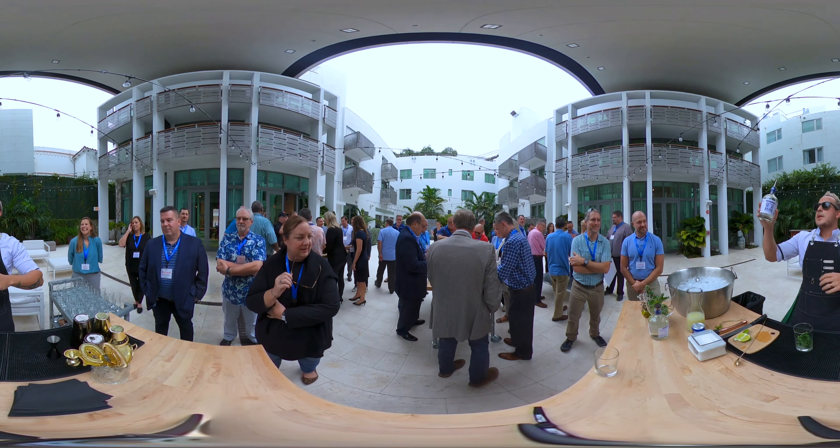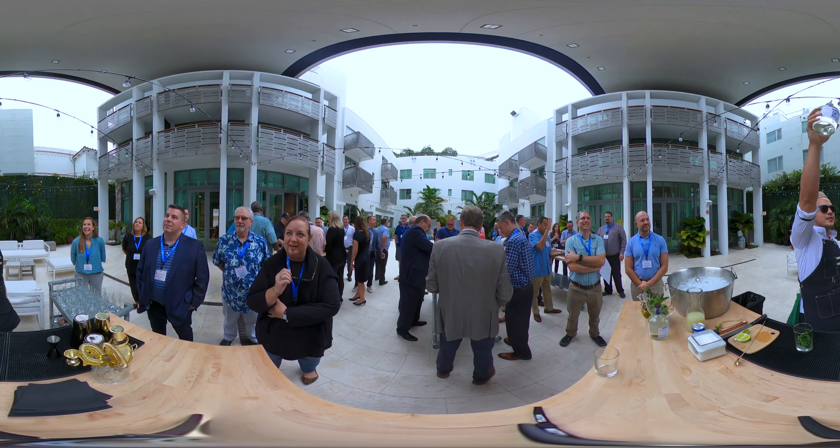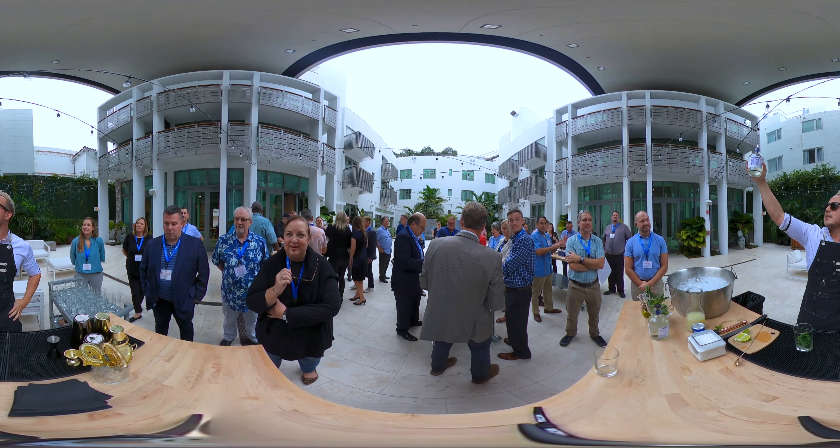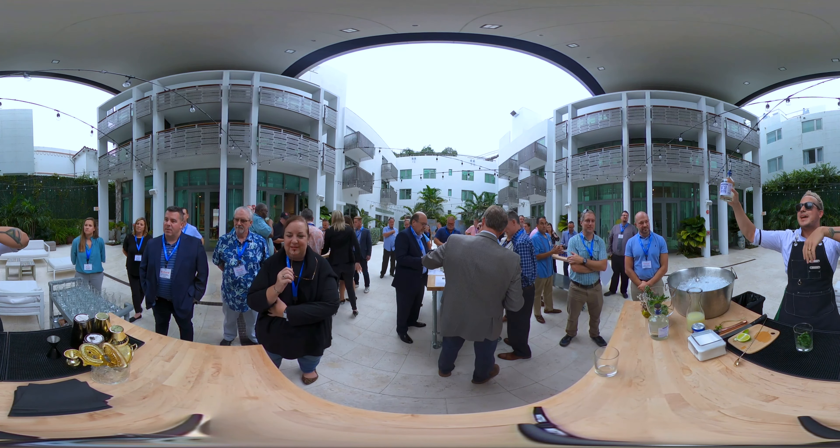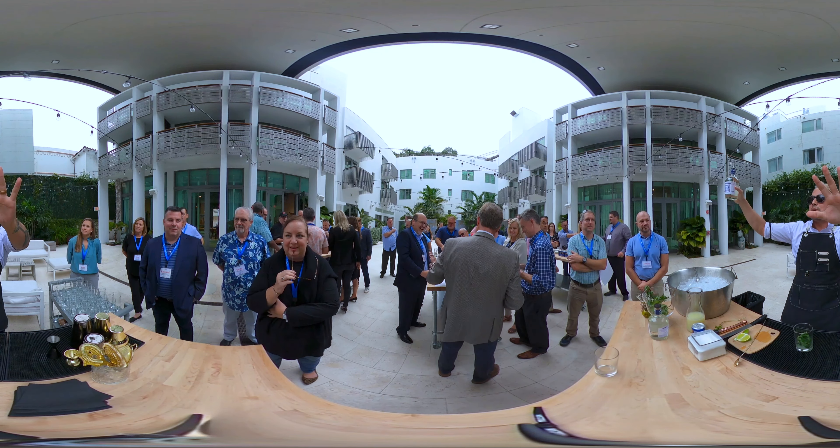All right guys — Diplomatico. Grab the bottle and pour two ounces. Two ounces by jigger, or you can count eight — but not eight Mississippis.